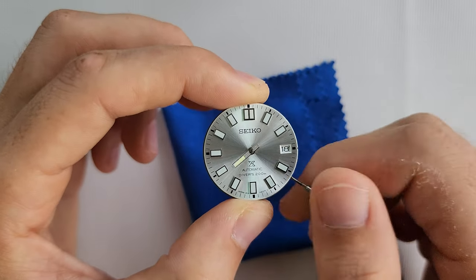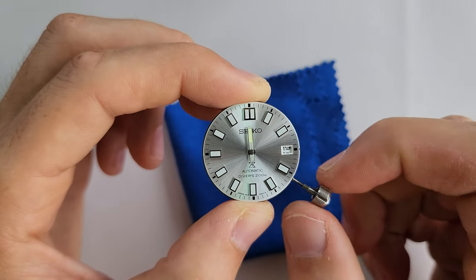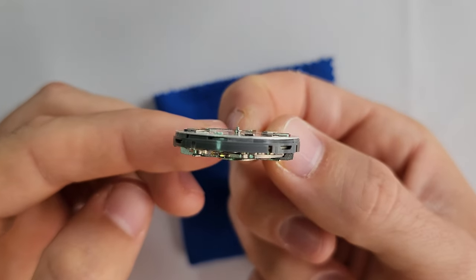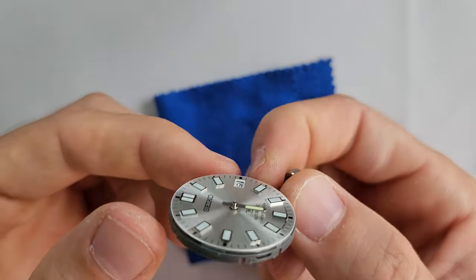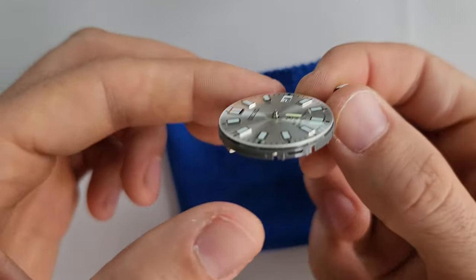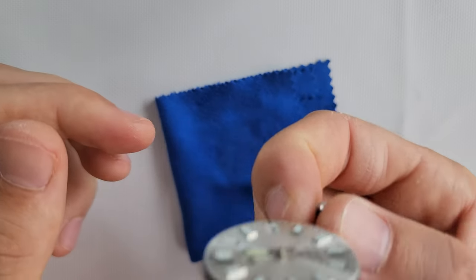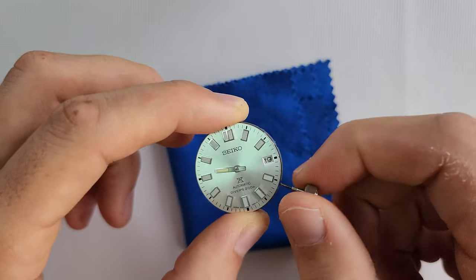Check again — yeah, the seconds hand is in place. Very good. Now look from the side — if the hour hand is not too high, the tip is not too high or too low, make sure it stays perfectly horizontal. I think I can move it a little bit lower. You might need to do a lot of micro-adjustments like this just to find the right position. But usually, if the hands are good quality, you shouldn't have any problems. Okay, so next is going to be the minute hand.